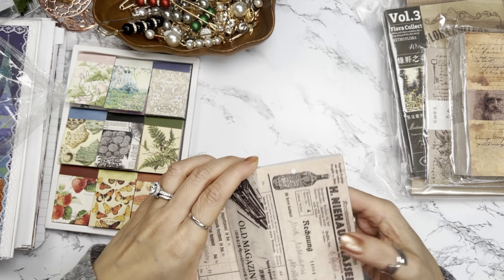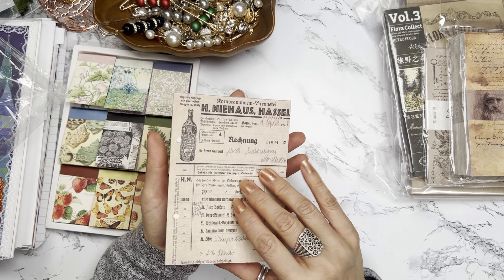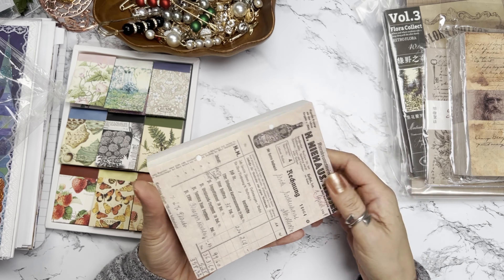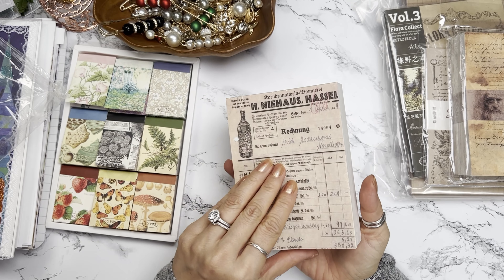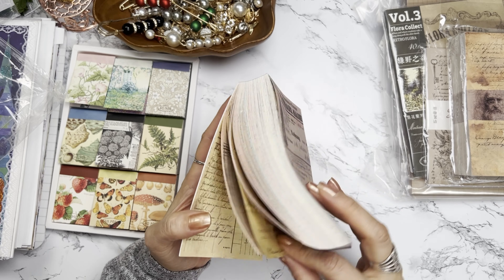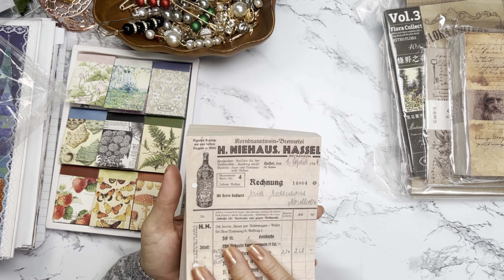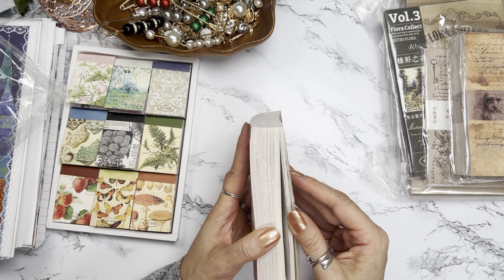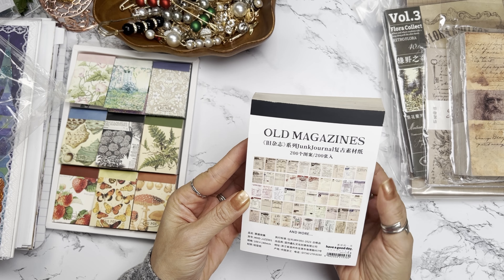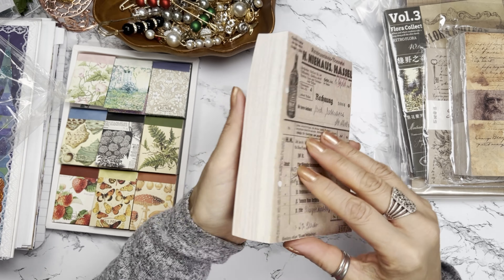I wanted to have some of this paper as a supplement, because they're already cut and it'll give me a much broader selection. I honestly don't go to estate sales or anything of that sort, so I really don't have lots of vintage ledger paper. This will be great for that. It looks like all of these might be pretty unique. I'm thinking this is well over 500 pages — maybe not, maybe 200. It seems like a lot.